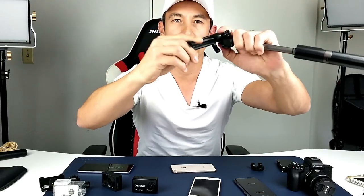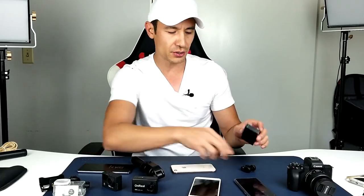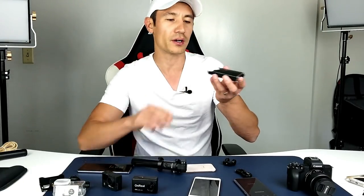When you get this you also get several other components. One thing is you get this adapter if you want to hook up a GoPro, action cam, or even a camera. You also get a micro USB charger to charge the Bluetooth remote, and of course it comes with an instruction manual as well.